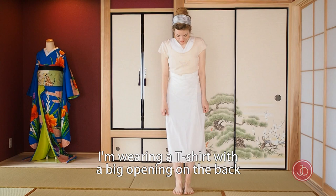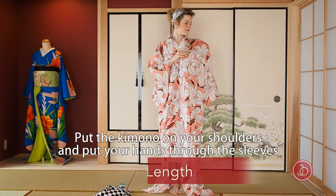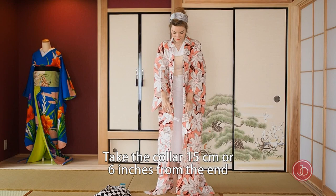This is my kimono underwear — I'm wearing a t-shirt with a big opening on the back and a wrapped skirt. You could also wear a tank top. Put the kimono on your shoulders and put your hands through the sleeves.